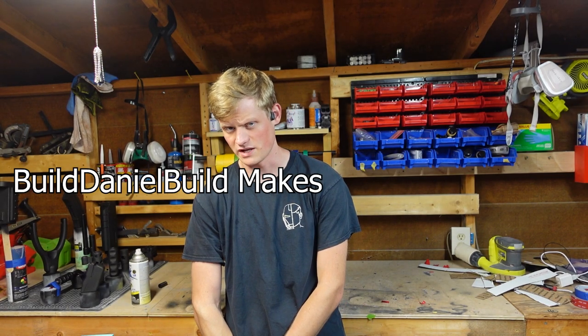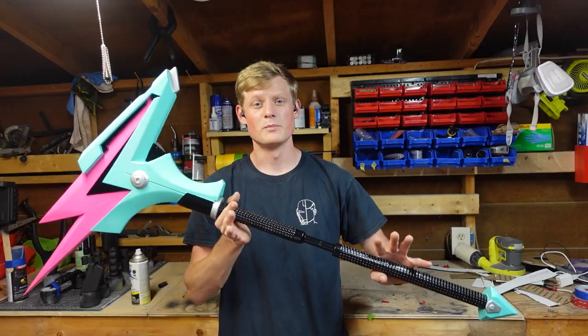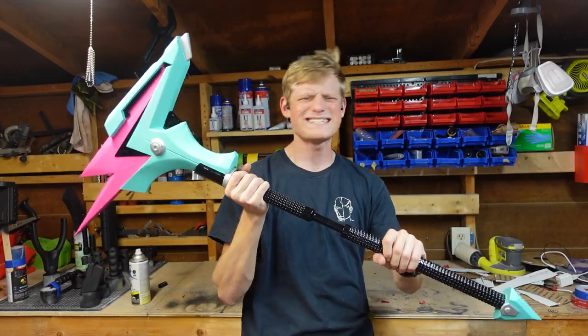Hello everyone! I have a very special episode of Build Daniel Build Makes and Build Stuff this week for you. This week, I'm going to show you guys how I made MrBeast the MrBeast Smasher from Fortnite. Let's go!